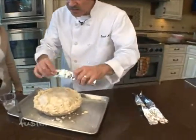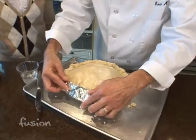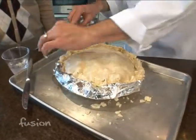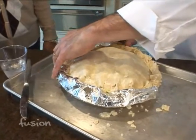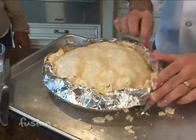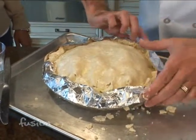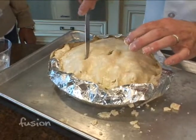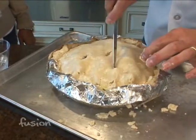Before you throw it in the oven, I like to put a little bit of foil around the crust — that's going to keep it from turning dark brown. About halfway through, I normally remove it. And then the very last thing is you want to cut some holes to let it breathe. If not, you'll have little mini explosions.